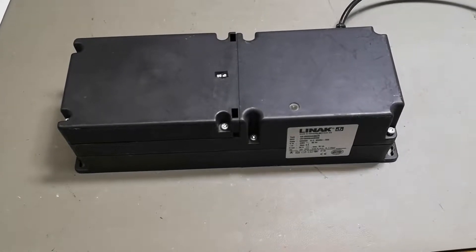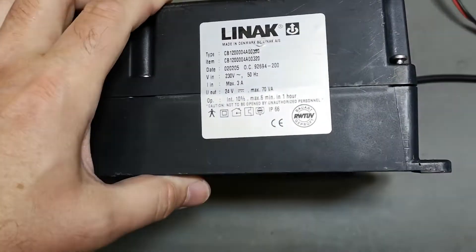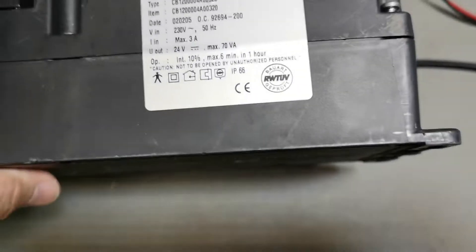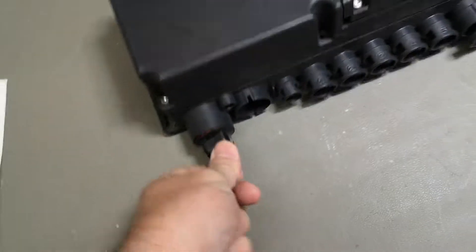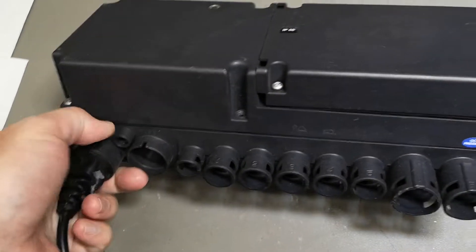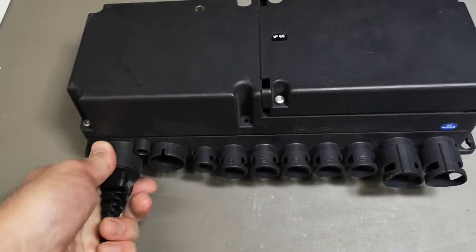Welcome to another teardown video. This time it's one of those Linak table power controllers. And look at this one — IP66! I didn't know that. It's written here on the top: IP66. They went all the way with this water protection. IP66 means it will handle powerful jets of water, not just a little bit of rain, but powerful jets.